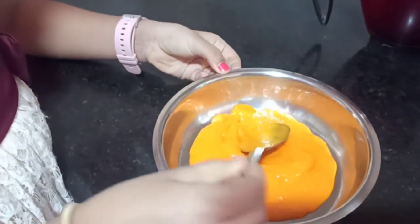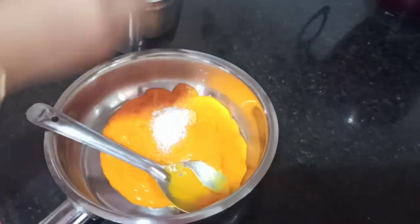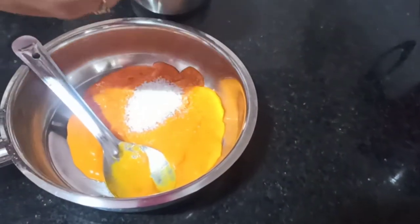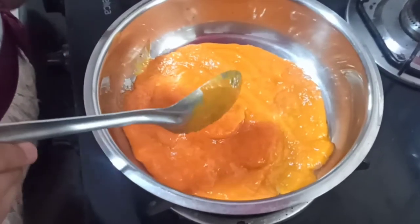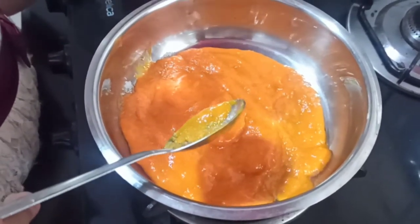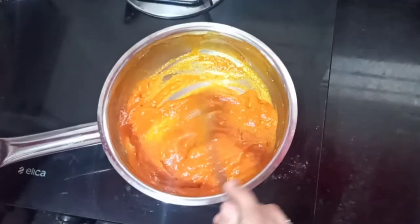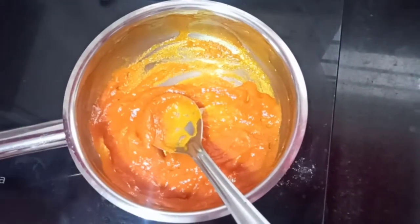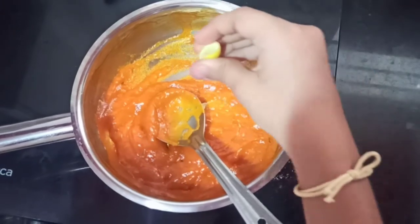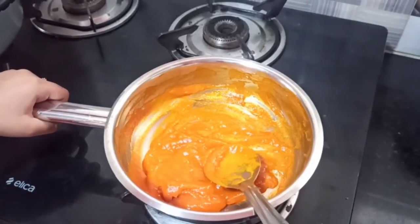In the meanwhile, I am making a glaze for my cake. First, take some mango puree and add 3 teaspoons of sugar. Put it on the stove and cook on medium flame until it has a shiny look. You can see it is reduced in quantity and has a bit of a shining look. Add 2 drops of lemon juice so that it doesn't thicken. Our glaze is ready.